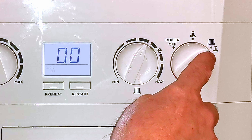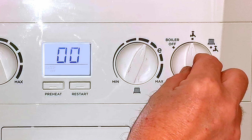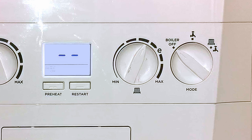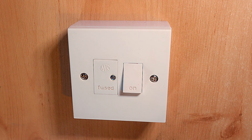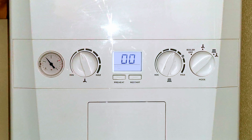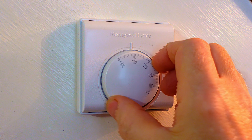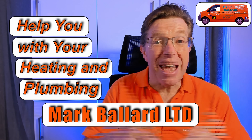This last dial on the end says 'mode' at the bottom, and it allows you to turn things on and off. At the moment it's pointing at the radiator and the tap symbol, meaning both hot water and central heating are turned on. If we turn the dial right to the tap, only the hot water is on and you won't be able to activate central heating. You can also turn the boiler off by turning the dial to the off position. Most of the time you can just leave this dial in the hot water and central heating position and control your heating using your programmer or room thermostat.